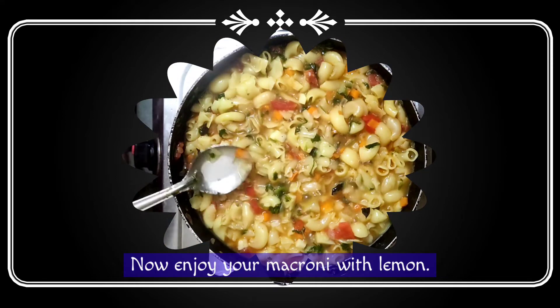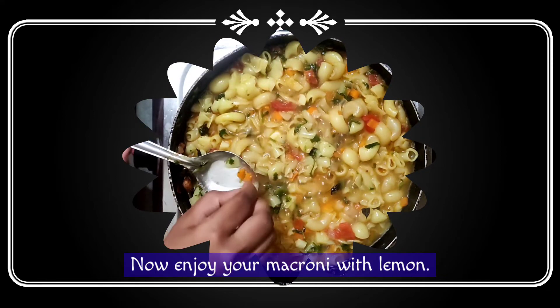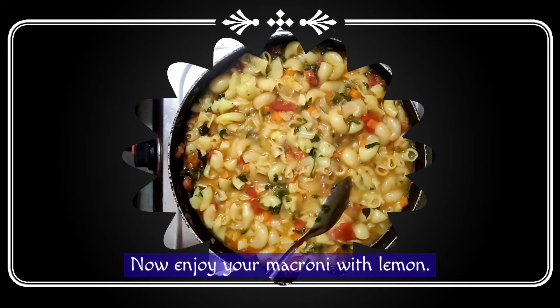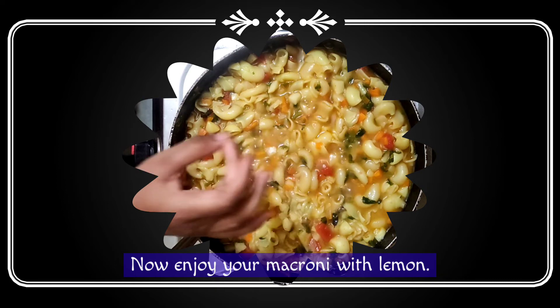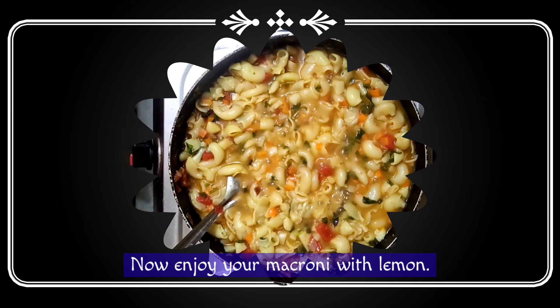Let's add the carrot and add the vegetable juice. Let's taste it again. Wow, yummy yummy! That's our macaroni. Ready?